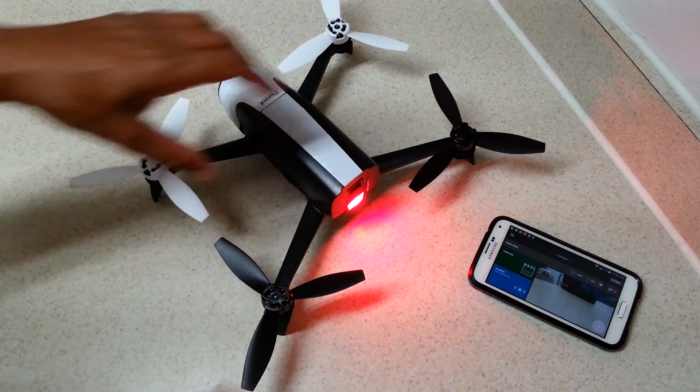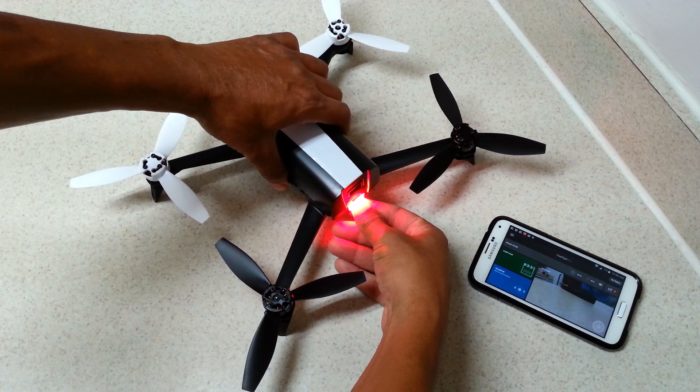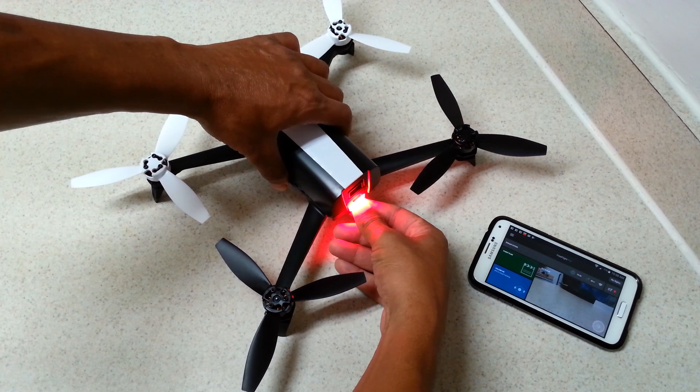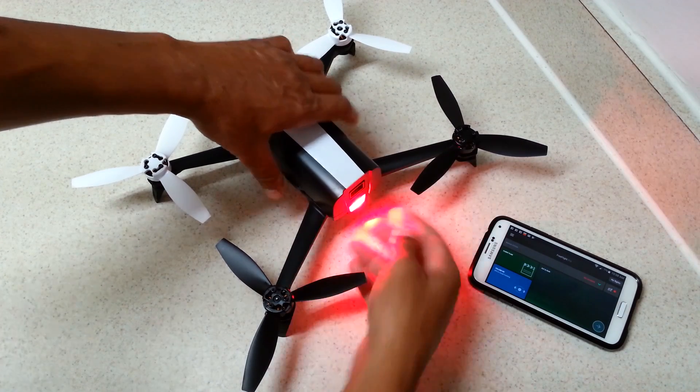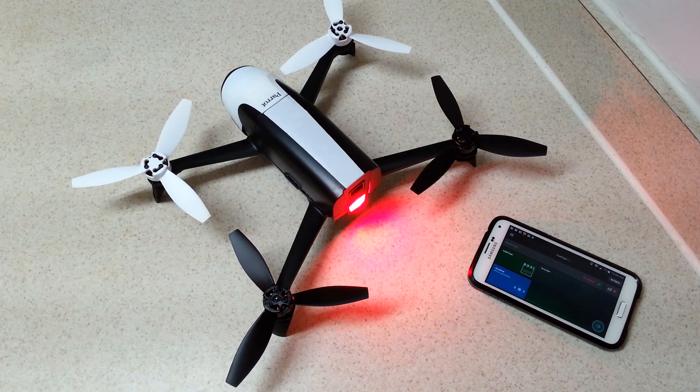We're not done yet — we're going to do one more hard reset. Hold down the power button for 12 seconds. The cooling fan just stopped, so the reset sequence has started. The purpose of doing this again is to clear out and delete any old or unwanted files that could tamper with or hamper the operation of the Bebop after the update. It's very important to do this. I'll let it sit and come back when the procedure is complete.